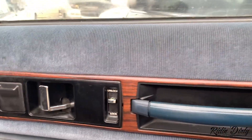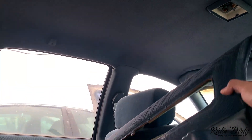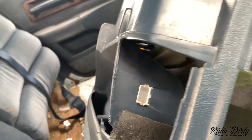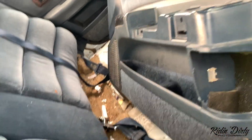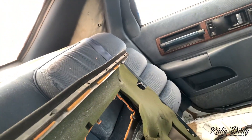These door bezels look pretty good too, but there's only three of them. Driver's side door panel — it's not bad, it can be an easy fix. Damn, I wish I had that other bezel.